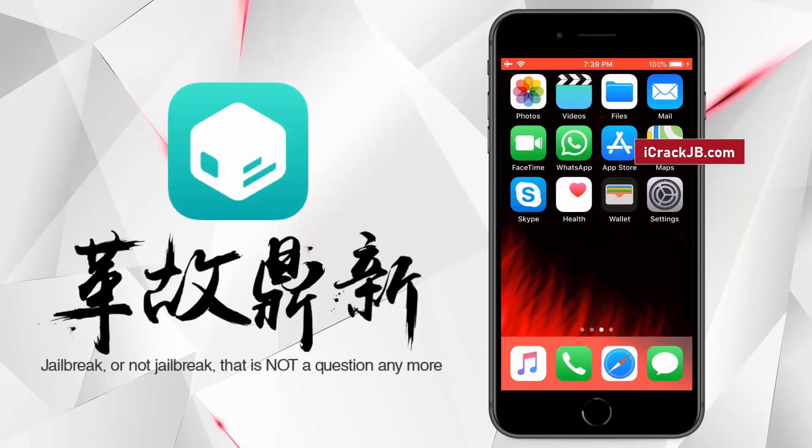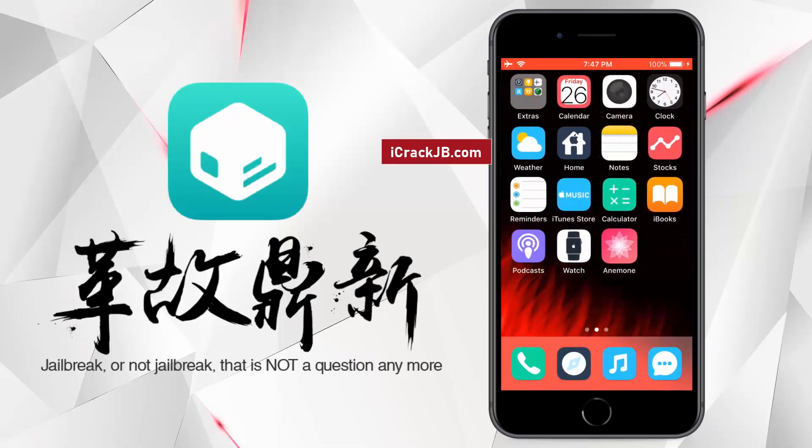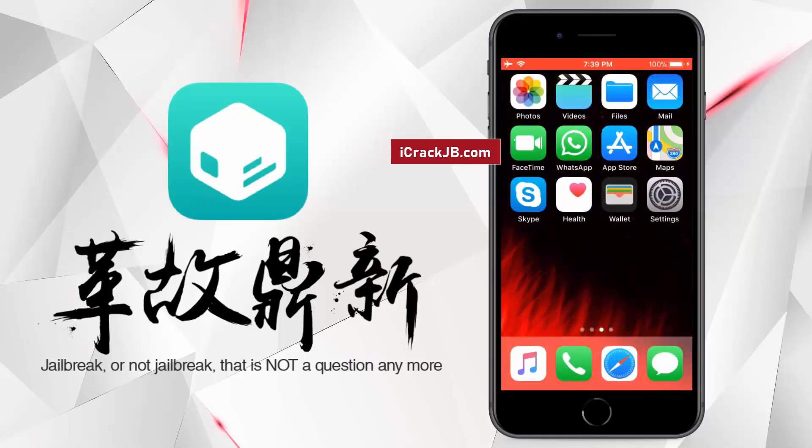This jailbreak will work even after restarting the device, so it's completely untethered. As you can see on my iPhone 8 Plus, I was able to jailbreak and install Cilio which helped me to install a custom theme. For more stability, this Pangu release is completely web-based so you can jailbreak your iPhone, iPad or iPod without the need of a Mac.